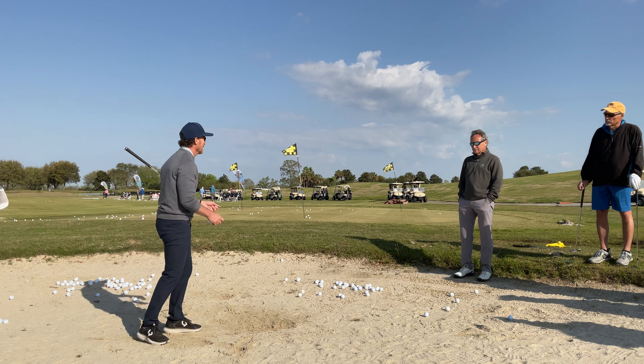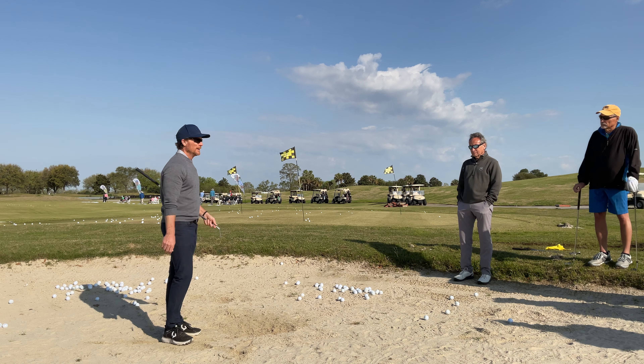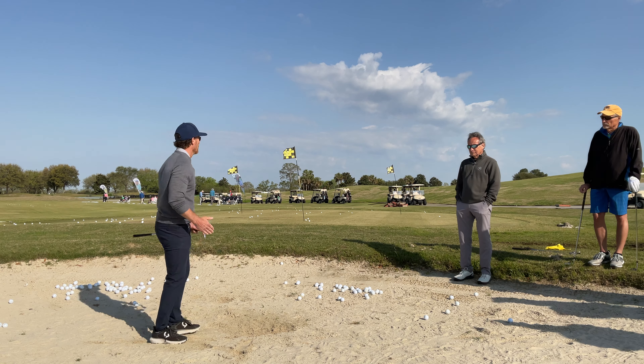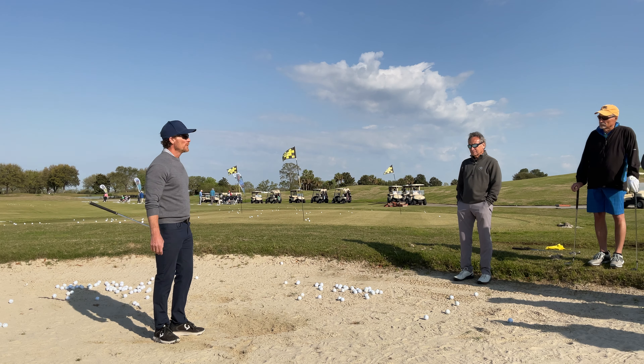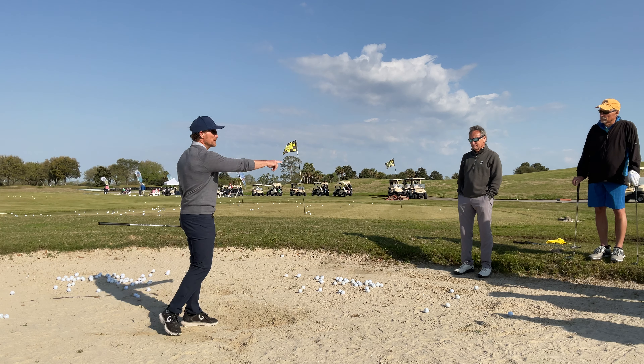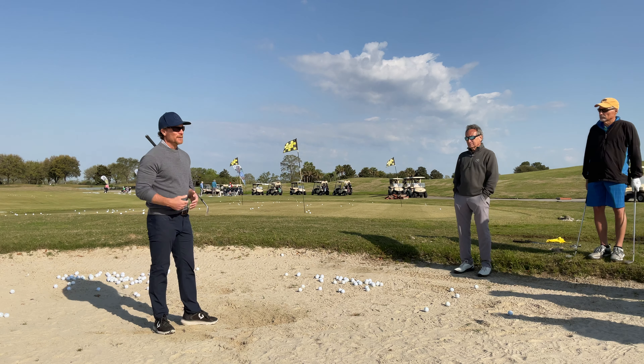If you're in there going clank, chunk, chunk — nice one, blade — you're wondering what you're doing in there and you'll just be aiming away from sand all day long. Whereas the best players in the world would rather be in the sand than in some deep rough around the green, because these shots are a lot easier and they give us a wider margin of error.